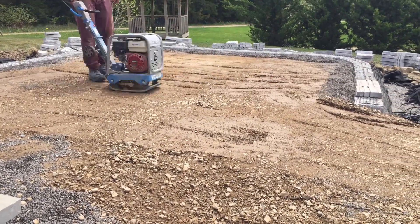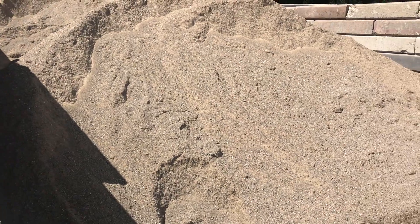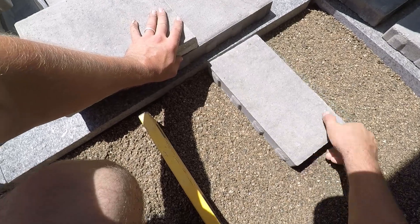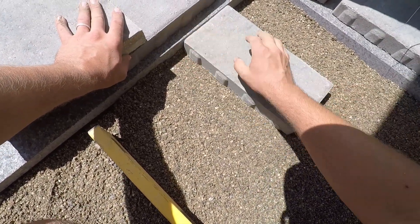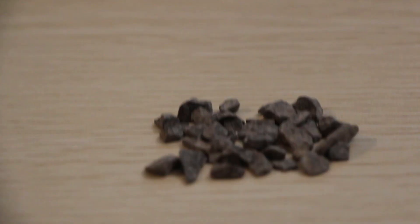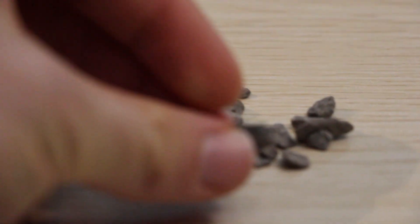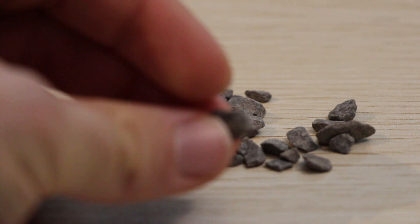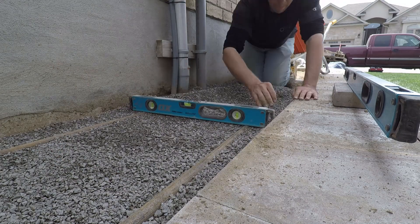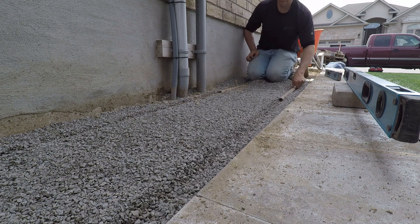The bedding layer specced by ICPI is a concrete sand — a sub-angular sand that acts as a leveling or bedding layer for your pavers to sit on. Personally, when I'm doing a traditional base, I opt for HPB, or high-performance bedding, which is a quarter-inch or three-eighths-inch angular crushed stone. It's clean with no fines, much easier to work with, and so much better to lay with. However, there are two situations where we will use concrete sand, which we'll get into.